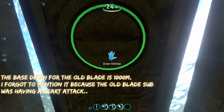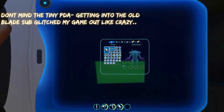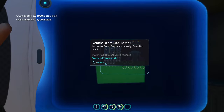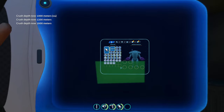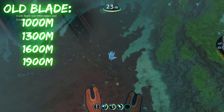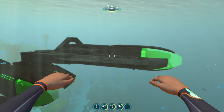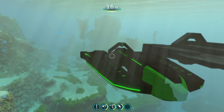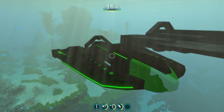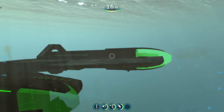The old Blade-class submarine has a base depth of 1,000 meters. The Mark 1 depth module increases it to 1,300 meters, the Mark 2 to 1,600 meters, and the Mark 3 to 1,900 meters. So it's not nearly as drastic as the newer one. The new Blade-class submarine can go way deeper at its max depth, but the old one actually has a higher base depth than the new one.